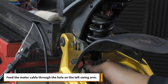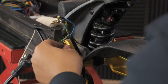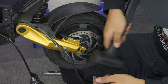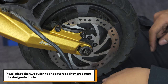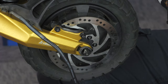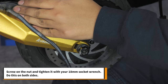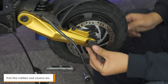Feed the motor cable through the hole on the left swing arm. Then place the two inner hook spacers facing down and insert the wheel with the rotor on the left side of the scooter. Give it a few love taps so the wheel is sitting snug in the swing arms. Next, place the two outer hook spacers so they grab onto the designated hole — they should be facing the opposite direction of the inner hook spacers. Screw on the nut and tighten it with your 18mm socket wrench. Do this on both sides. Put the rubber nut covers back on.